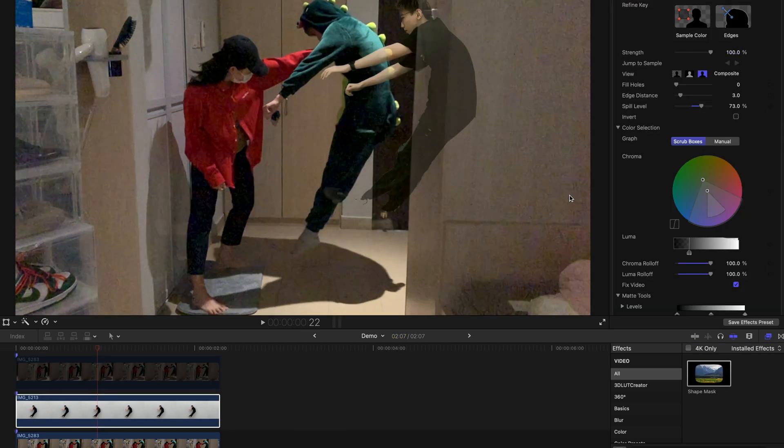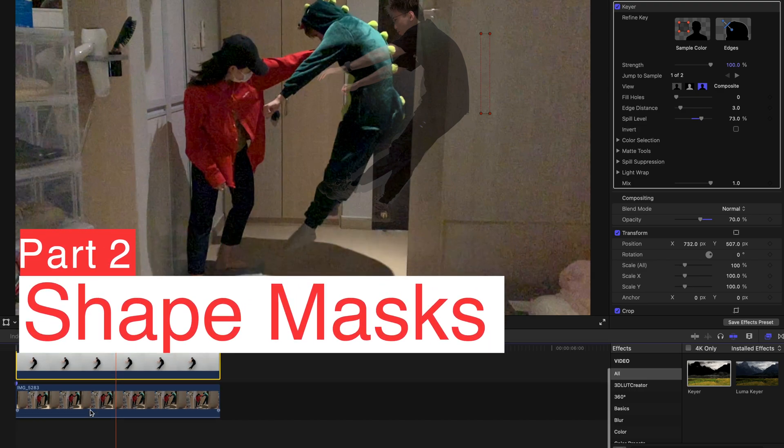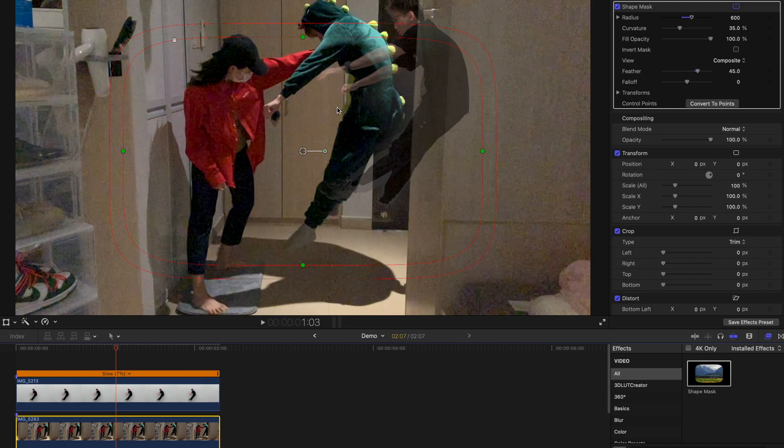If you're unsatisfied with the keyer effect, you can come to the Inspector, go to Color Selection, and change the luma curve. If the luma curve is set to a darker shade, your object will be in a darker shade. Next, we need to create a duplicate of the background clip — press Option and drag the clip upwards. Then go back to the effects bar and type Shape Mask. This creates a shape mask that prevents a hand from sticking out obviously beyond the region of my body.